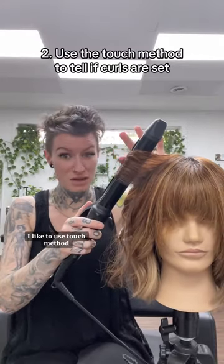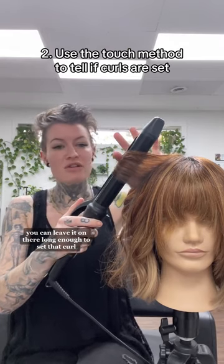Not curling your hair long enough. I like to use the touch method. On a low setting, you can leave it on there long enough to set that curl so that it lasts you all night. If it's too hot for your finger, that means your curl is done. Take it out of the barrel.